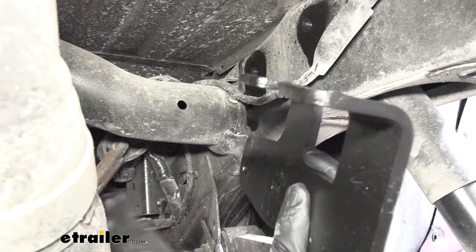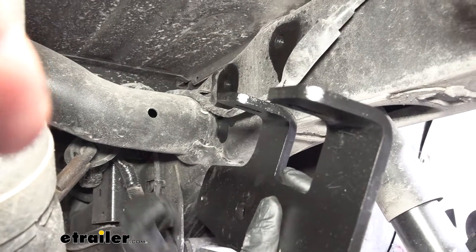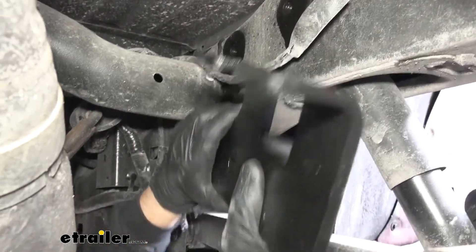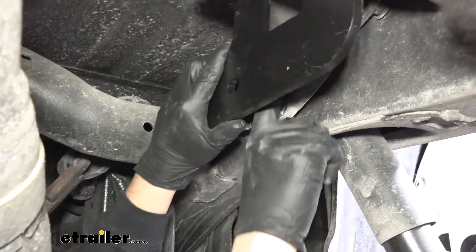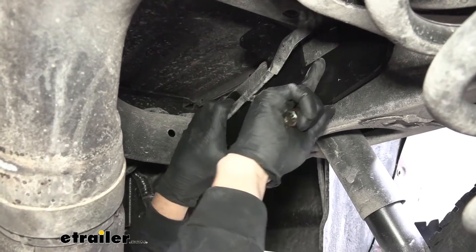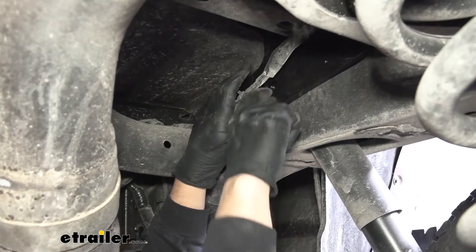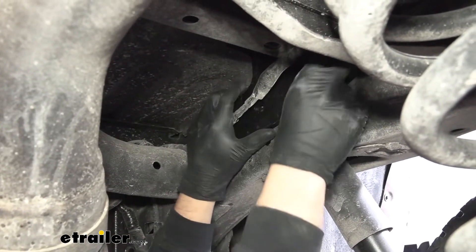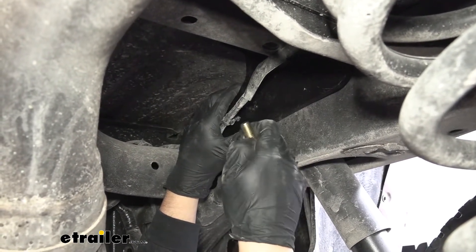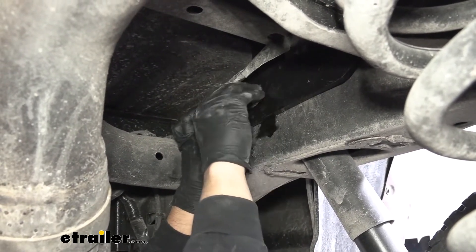Now we can take our bracket — they are going to be side specific. We're going to want the longer standoff to be facing towards the cab of the truck, and we're first going to start by installing this hole here, which is flush with the back of our plate. We'll grab our smaller bolt — you may need to maneuver it around the wiring harness. Then we can place it up into position, get our holes lined up, and take the smaller bolt with our conical tooth washer and thread that on.